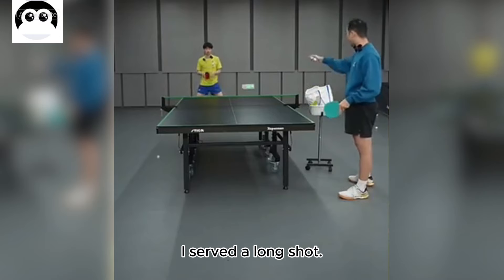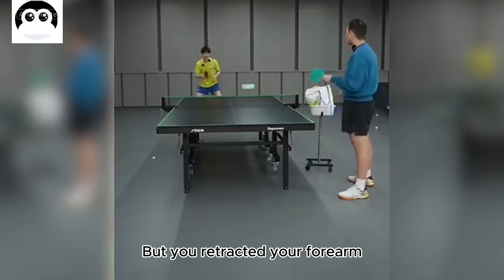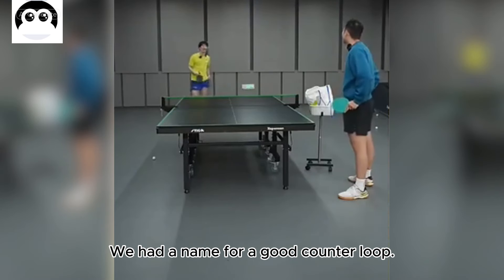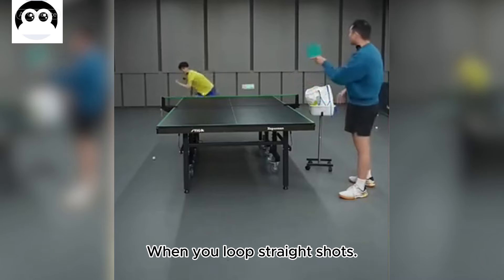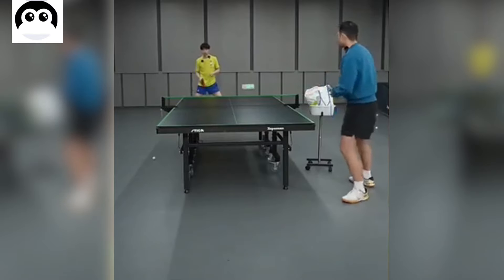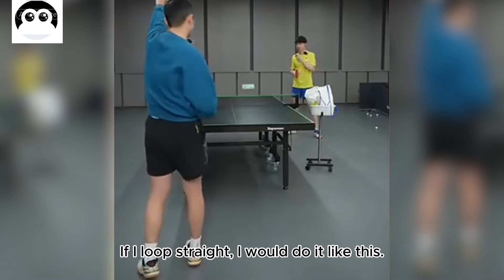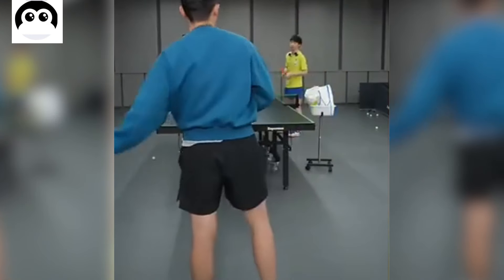I served a long shot and you still stayed there — when I serve long, you need to move. When I serve short shots, keep moving forward after contacting the shot, move straight forward. Before, when we counter looped, we had a name for a good counter loop: 'the immortal points the way.' When you loop straight shots, you can't hold back. If you loop a slow loop and I counter loop, I would point straight out rather than hold back.